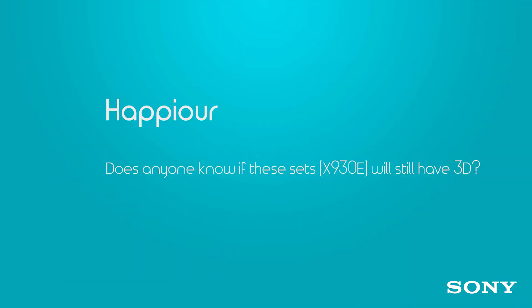Let's talk TVs, specifically the X930E. Happier wants to know if it's going to support 3D. It's not going to support 3D — the 4K Blu-ray standard and even consumer HDR does not support 3D. But if you want images that look like they're coming at you, Sony's got you covered with their Z9D.